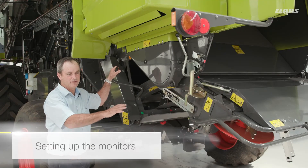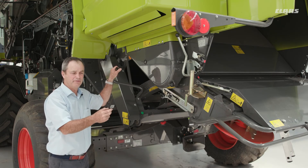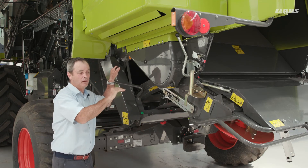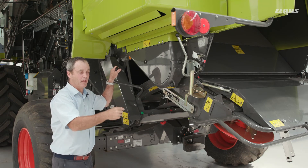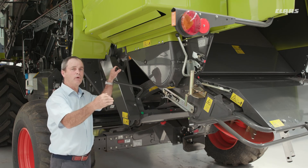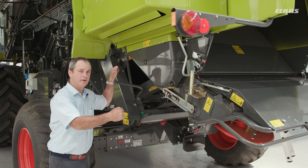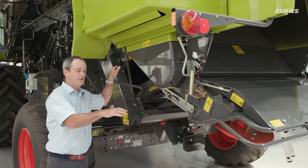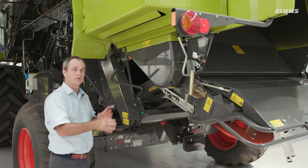Once you've worked out the losses from the top or the bottom of the machine, it's time to set up the monitors. The monitor must show something — it must show what's actually happening at the back of the machine. That little white line across the top in SEBUS is the maximum you will accept. When checking losses at the back, make sure the blue line comes up to that white line, so you know what's on the floor matches what the SEBUS screen is showing. If nothing is showing on that line, adjust the sensitivity of the monitor to bring the blue bar up to the white line.